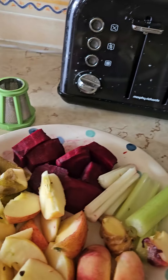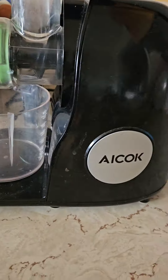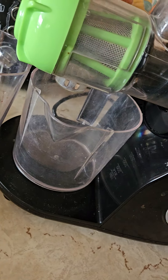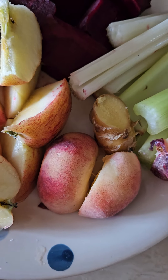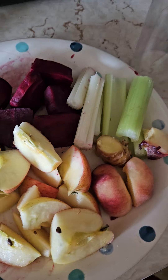I'm going to do some juicing today with my juice machine. I did a lot of research before getting this one, and it puts out a really high volume of dry pulp, so it literally gets all the goodness out of the fruit. We've got beetroot, celery, a little bit of ginger, pear, two apples, and a peach — that should make quite a tasty juice.